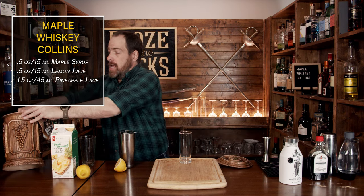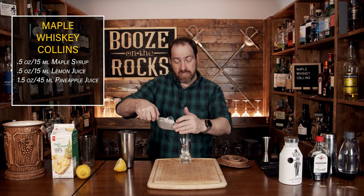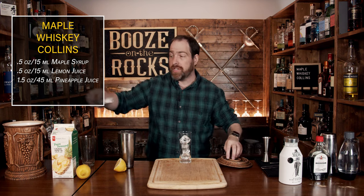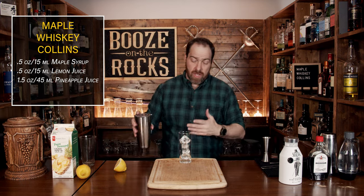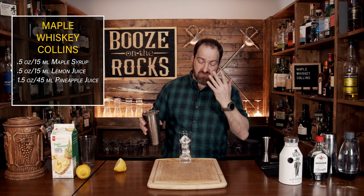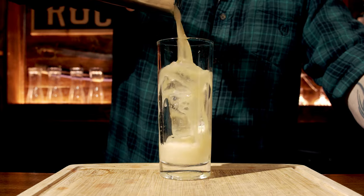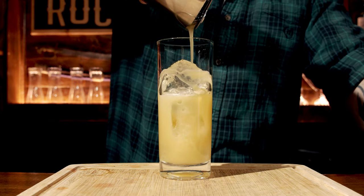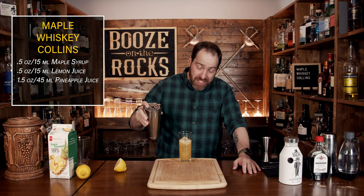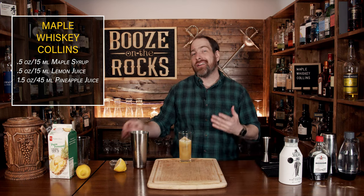You will most likely have a little bit left over because we still need to add a little bit of soda water to this. And now sitting here looking at this, it looks fantastic — but I forgot the whiskey.